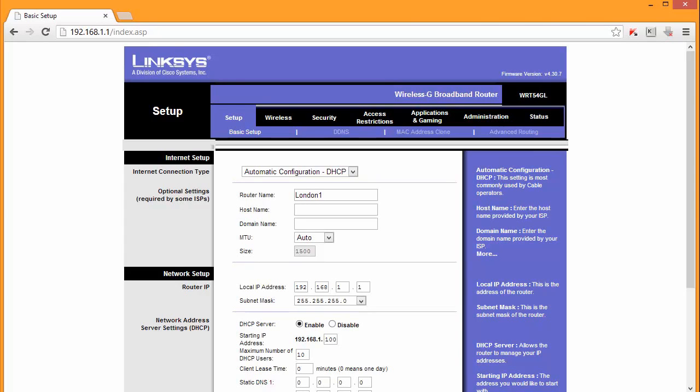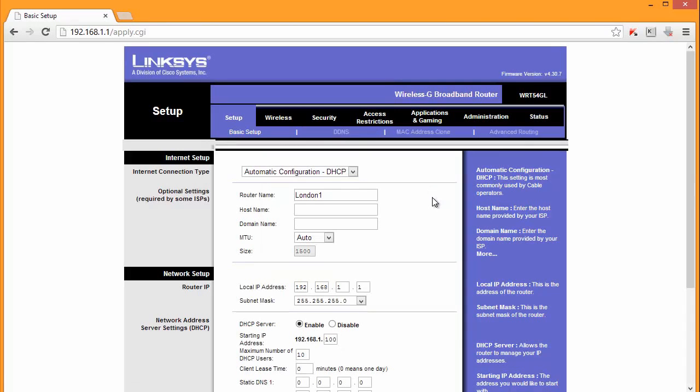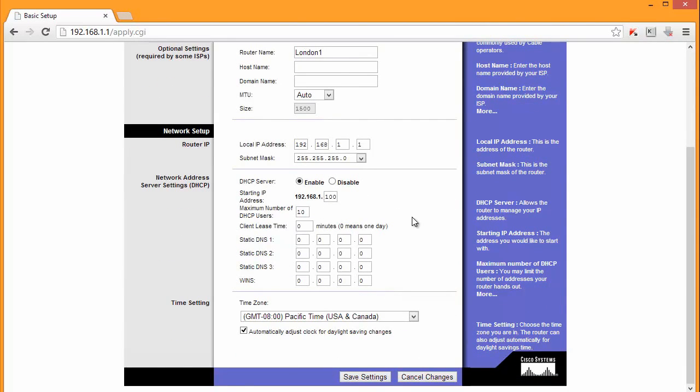Now let's take a look at the top of the screen. We are interested in this section - in most cases that's what you want: DHCP. It means that all IP addresses and settings will be sent by your ISP. But you've got some more options - sometimes you want a static IP and sometimes it can be PPPoE. But in most cases it's DHCP and you should leave it like this if you're not sure. I'm happy with 192.168.1.1.